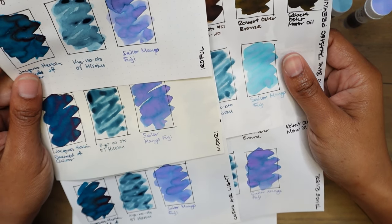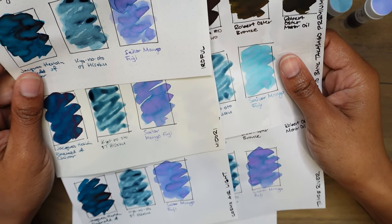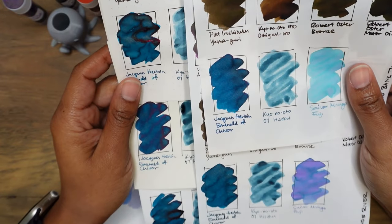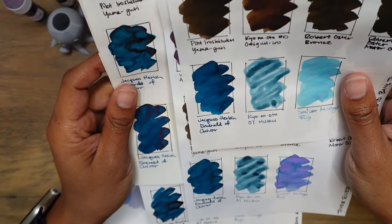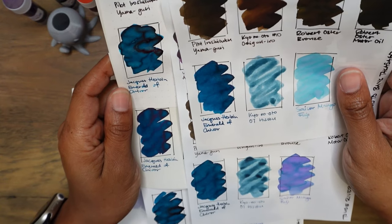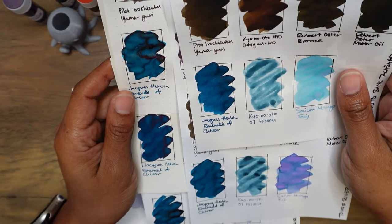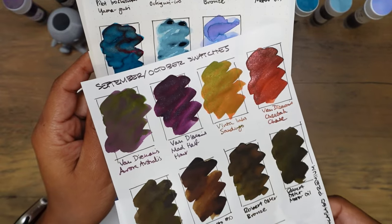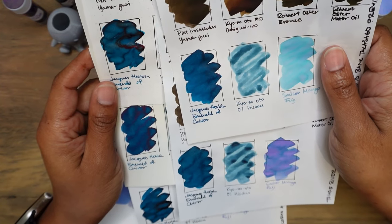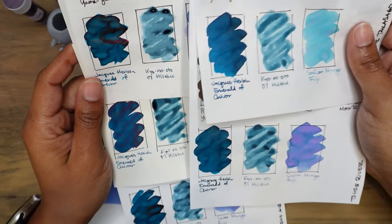Let's take a look at Sailor Manyo Fuji — the halo or darker borders around the pooled areas instead of being teal are more of a deeper darker blue on Irofu paper. Emerald de Chivor — that's such a beautiful rich color. It's like a deep saturated teal with this red sheen and gold shimmer. I see now why so many people absolutely love this ink — it has that hint of sheen without it being overwhelming like Vinta Sandugo or Aurora Australis. It just gives that hint of color for dimension and character, and the shimmer finishes it off beautifully.